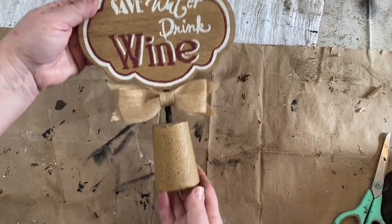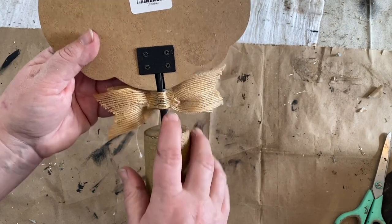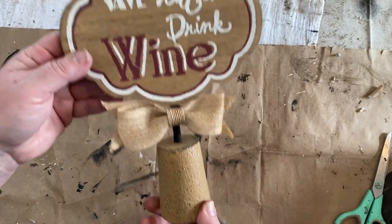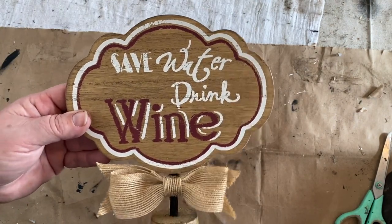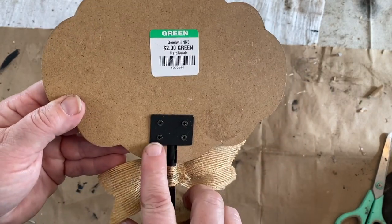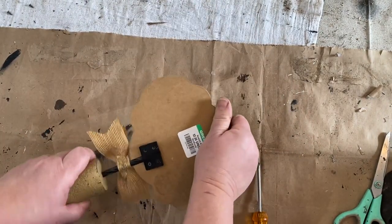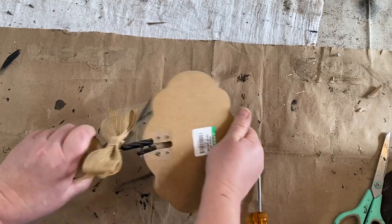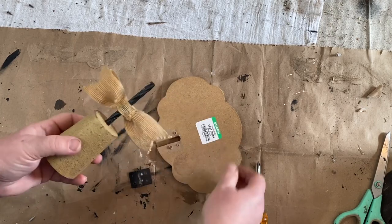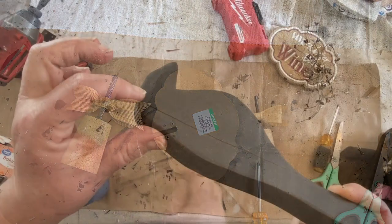I got this wine sign for a couple dollars and thought it would be great to use just the stand. I will use the sign at some point later on down the road, but I wanted the stand for one of my scrap wood crow cutouts. I have a whole stack of them and one that's all ready to go on this stand. So all I had to do was take the screws out of the little holder, pull that sign off, and set that aside to use at a different time.